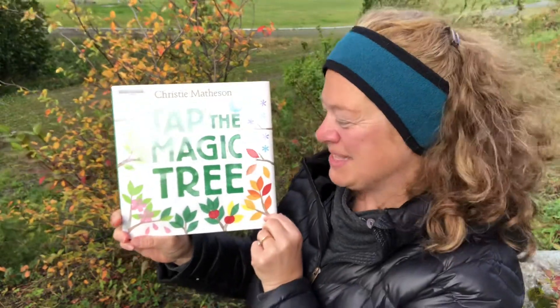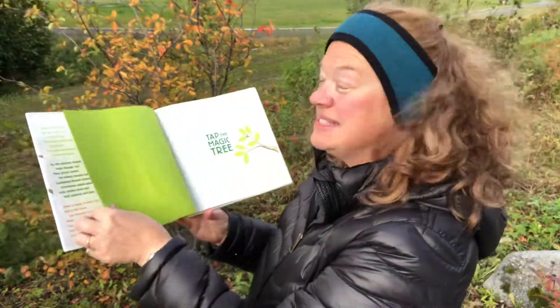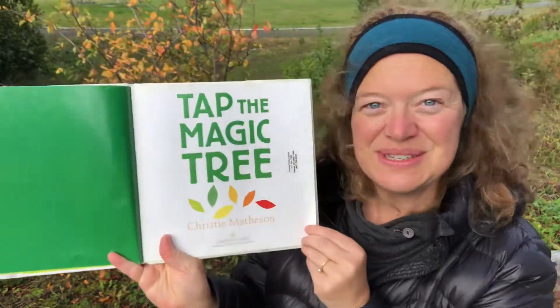This is Tap the Magic Tree by Christy Matheson. I've been seeing a lot of trees changing their leaves — just like those leaves are changing colors too.